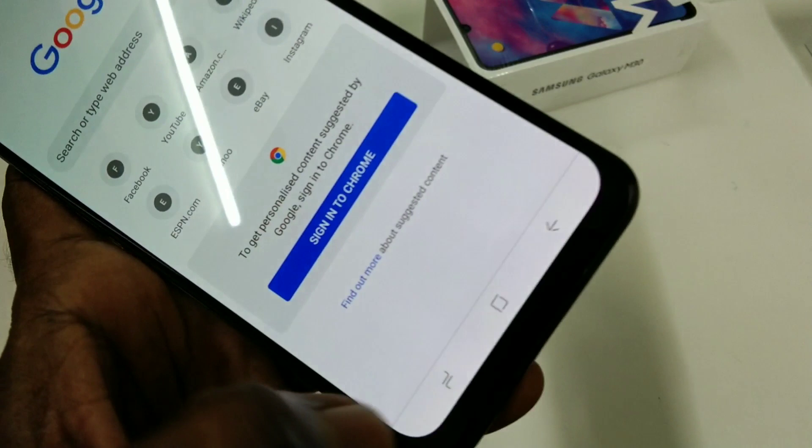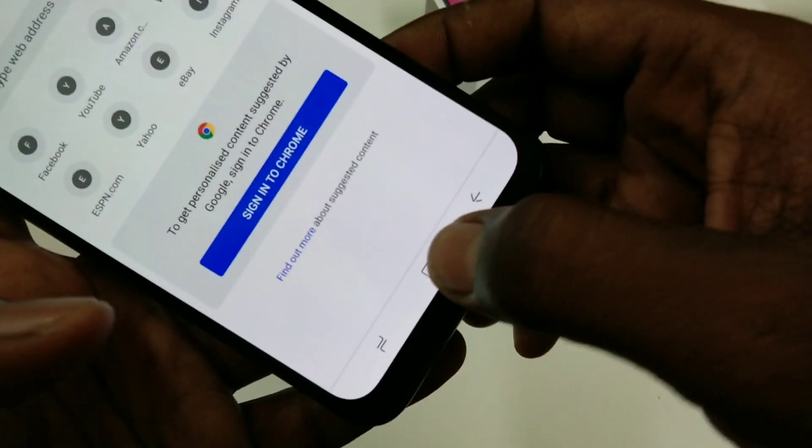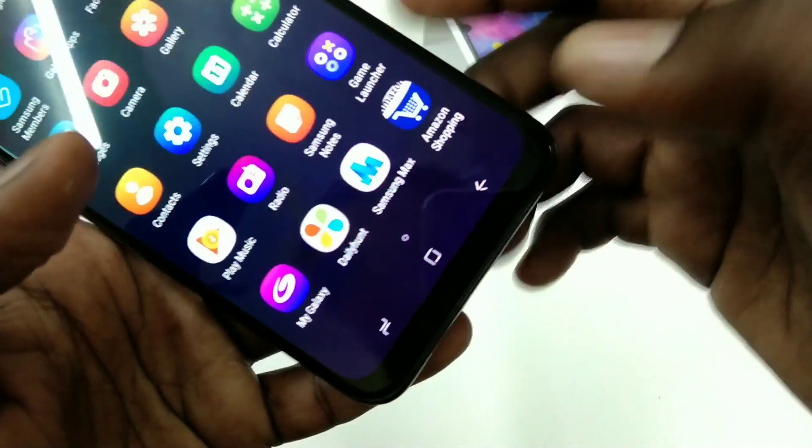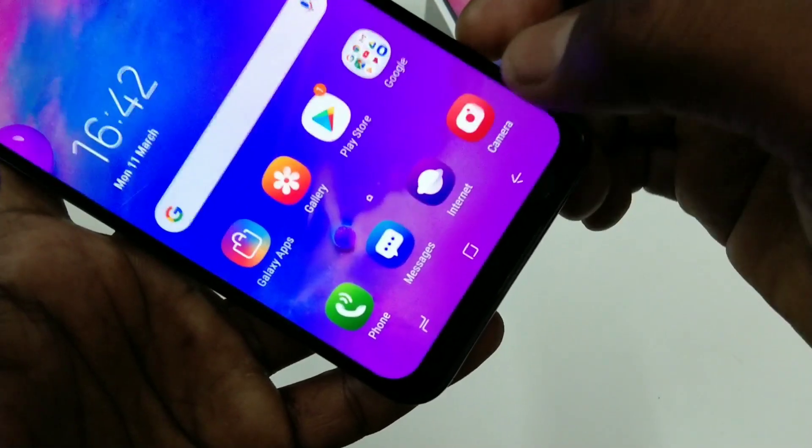Just swipe from the corner. Yes, one-hand mode has come.